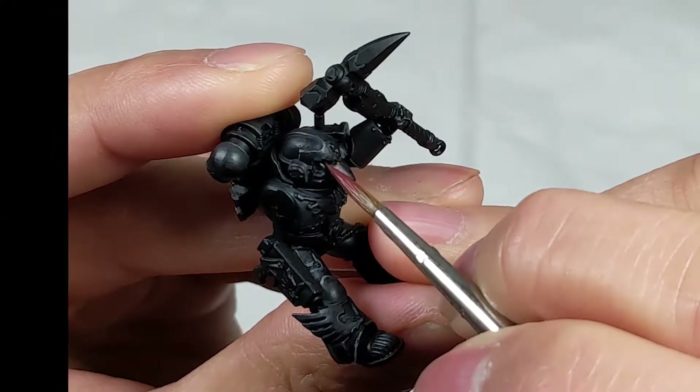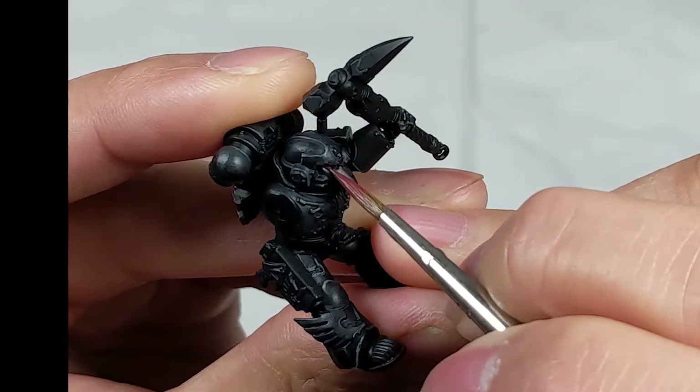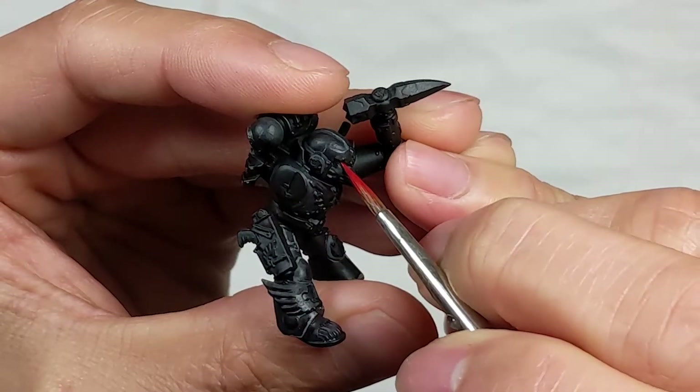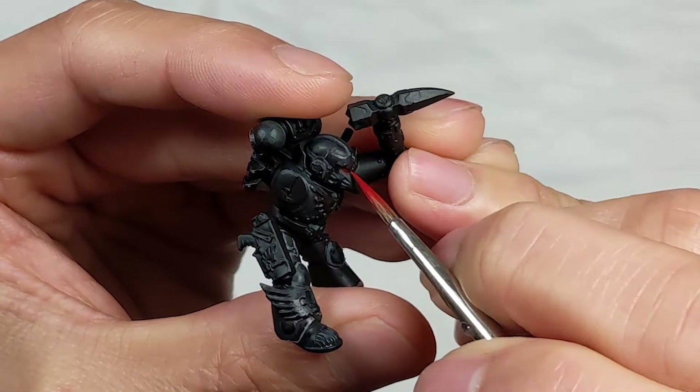I painted the eye lenses with P3 Sanguine Base, followed by Scale Color Artist Primary Red, then Citadel Troll Slayer Orange, and finally Vallejo Game Color Dead White.